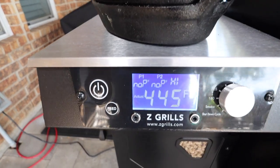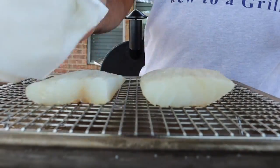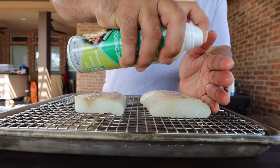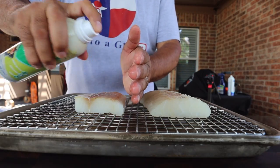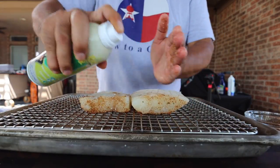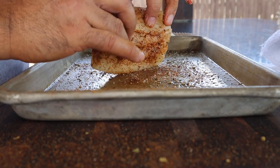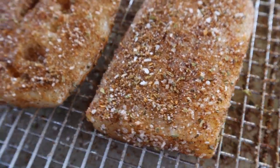So our Z Grills is hot. Now I'm going to preheat two cast iron casserole dishes. While our casserole dishes are getting hot it's time to season our fish. Before I season the fish I'll pat it dry. After I've patted the fish dry I'll hit it with just a little bit of spray canola oil and then I'll get that side seasoned. I'll flip the fish, hit it with a little more canola oil, and get that side seasoned as well. I'll season the sides with the rub that fell onto the tray.